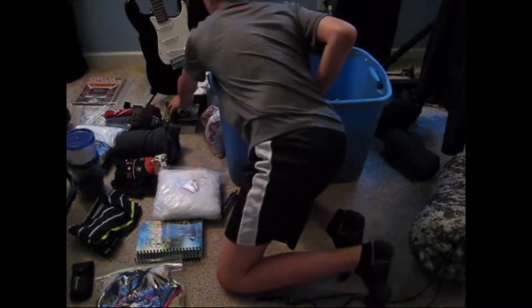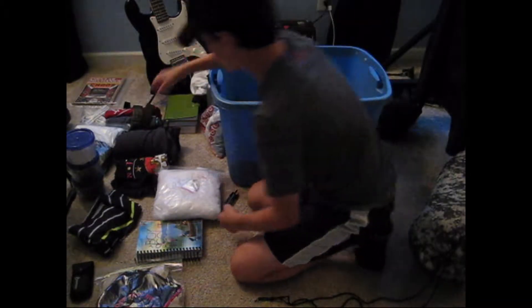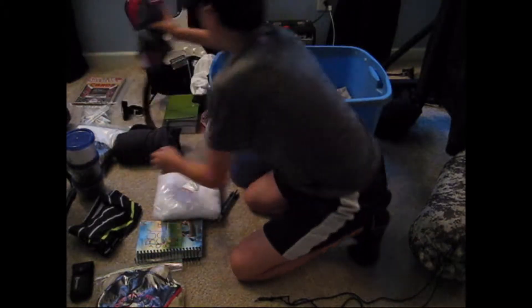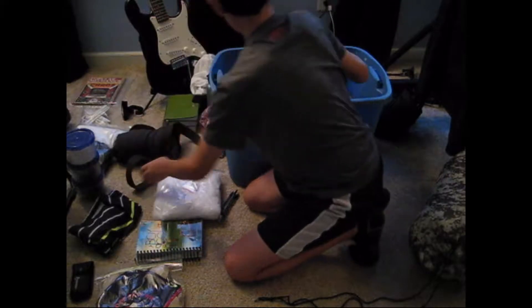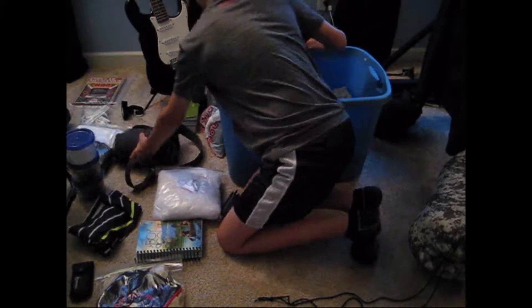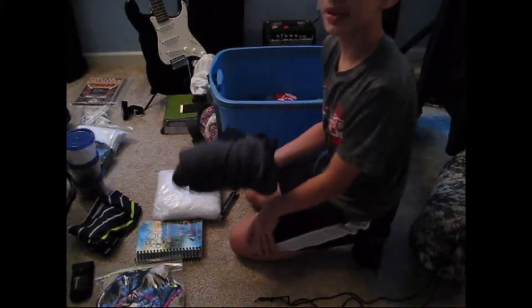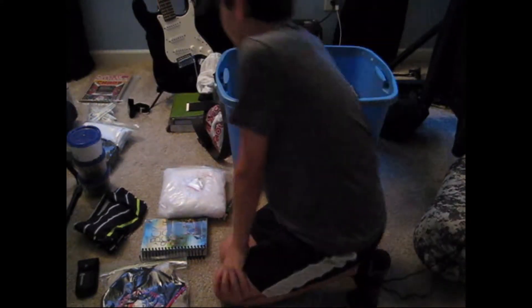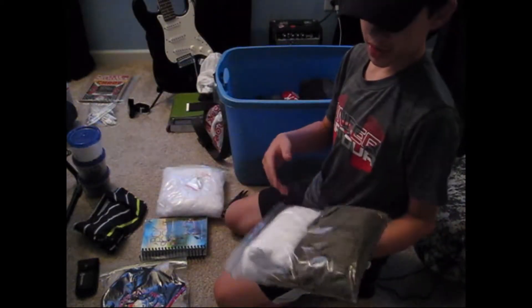I'll probably just put in a bunch of random clothes — this pair of pants, all my shirts, and a jacket. I know it's the middle of summer, but just in case you need it. Next, I'll probably just pack this extra pair of clothes.